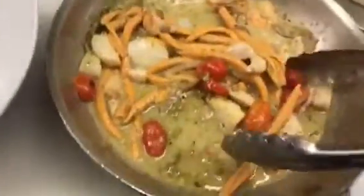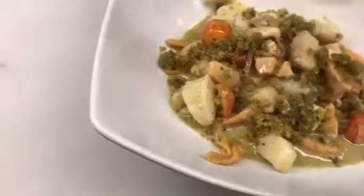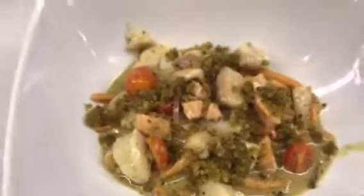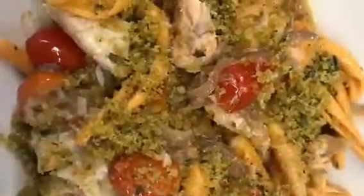Mixing everything together, we position the pasta in a nice bowl and sprinkle some aromatic breadcrumbs — just breadcrumbs toasted with some herbs, could be fresh thyme, a little bit of oregano, a little bit of garlic, and extra virgin olive oil. NO NO.